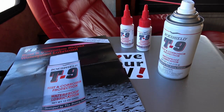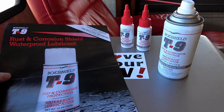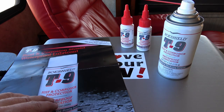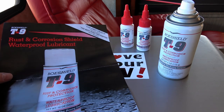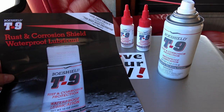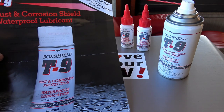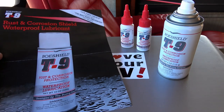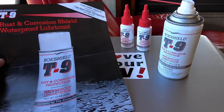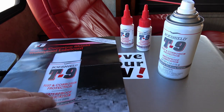Hey guys, Ray from loveyourrv.com. A little while back in late summer I did some lubrication of the RV and at that time I used something called Fluid Film that I was testing out. In the comments, a lot of people suggested this Boeshield T9, and the company had actually contacted me previously, so when they contacted me again I said sure, send me some samples and we'll give it a try.